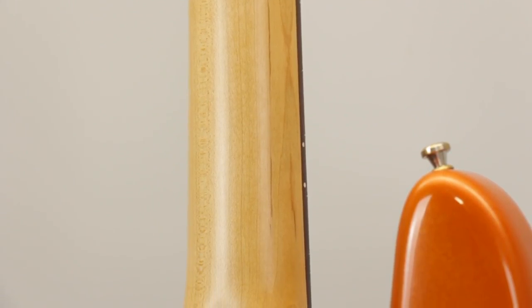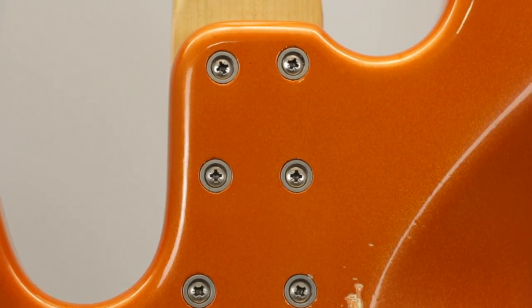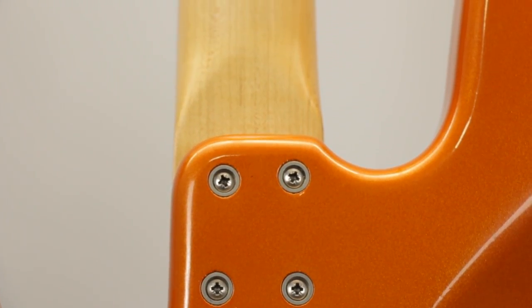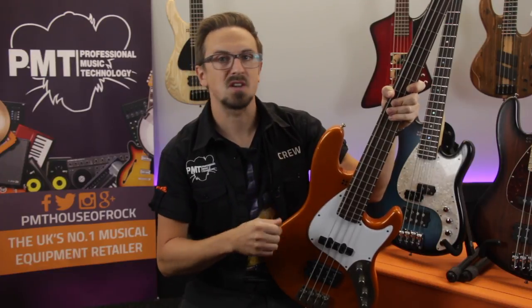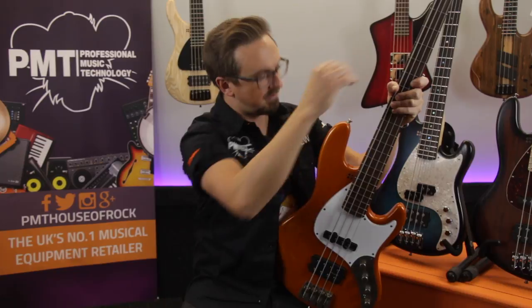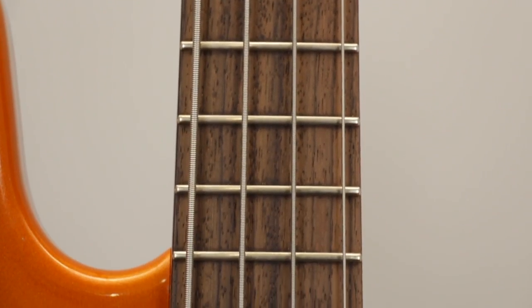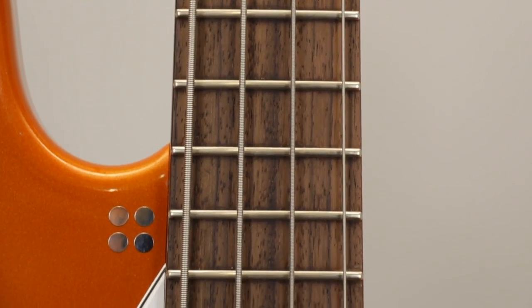The neck has a lovely smooth satin finish — it's a six-bolt design made from Canadian hard rock maple, and on the guitar we're looking at today it's fitted with a rosewood fingerboard. Just like the finish, there are a number of options for fingerboard woods such as maple, pao ferro or ebony. You can also choose whether you want the headstock finish to match the body, and you even get the choice of having the fingerboard with or without inlays, as you can see on this example here.